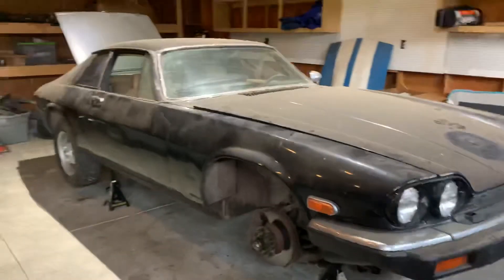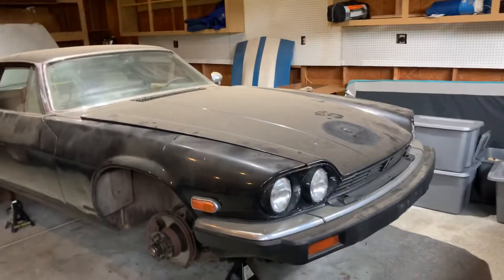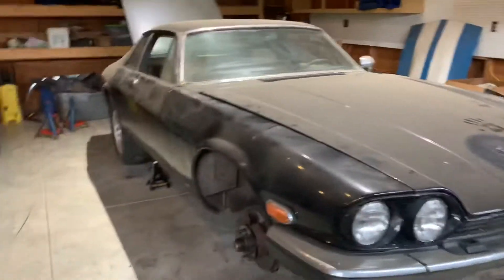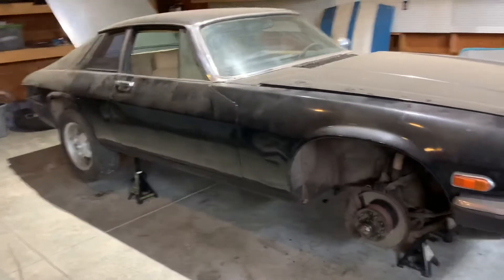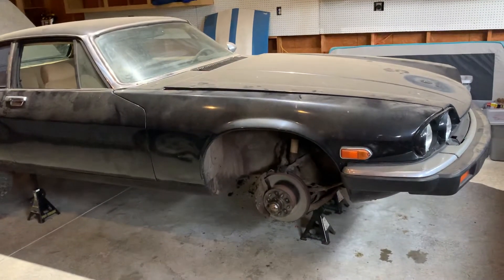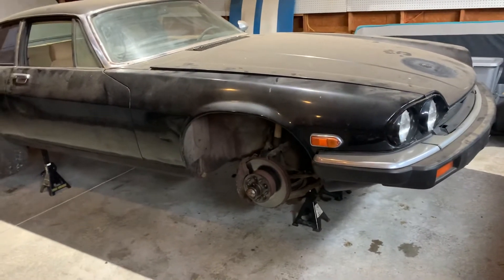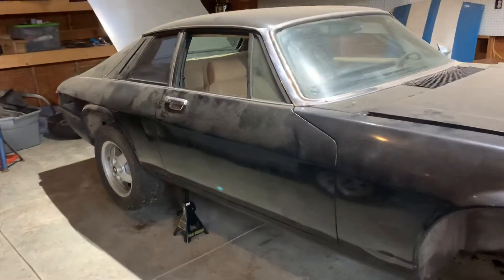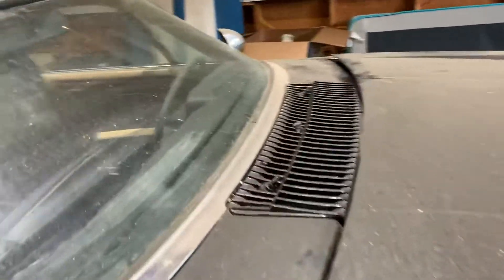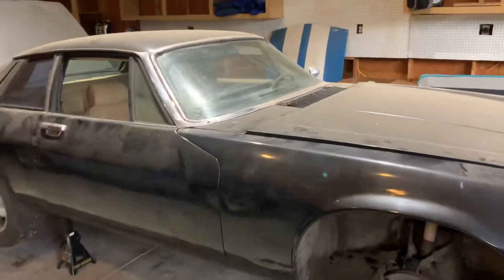We're going to do some customization — not to make it look radically different, just some minor tweaks to change it up a little bit, and you'll see that as we go along. For XJS purists: because this is a V8 you'll probably not like it, but we are going to do things with the brakes, suspension, body work, interior, and some of the electrical issues that come with Jags — which will include finding a way to retrofit a different wiper motor versus that very expensive Jag wiper motor. I'll show you how to do that as we go through the projects.